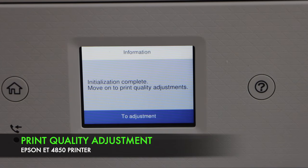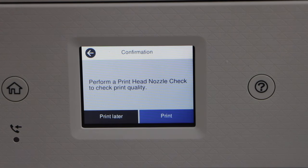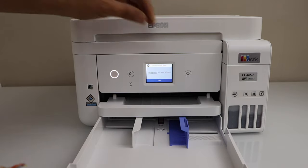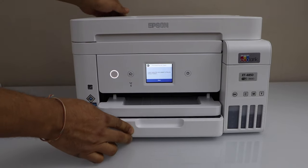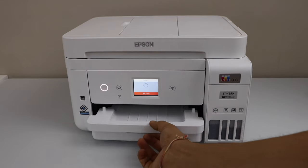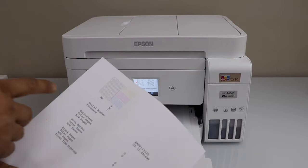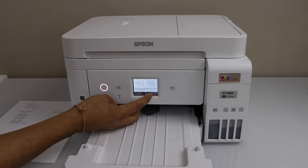Next step is to do the print quality adjustment. Click on it and select adjust recommended. Click on print. Now load the A4 size or letter size paper. Open the cassette paper tray, adjust the size, and close it. Click on print. The paper output tray is here. Let's see the print result. If the lines and black color look fine, just click on the circle to confirm.